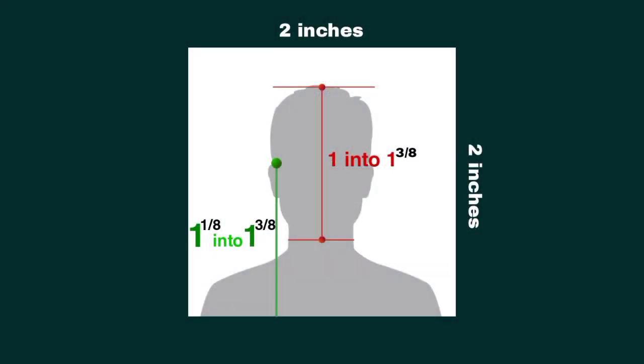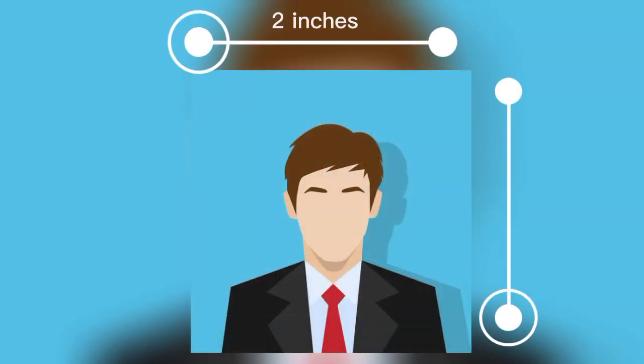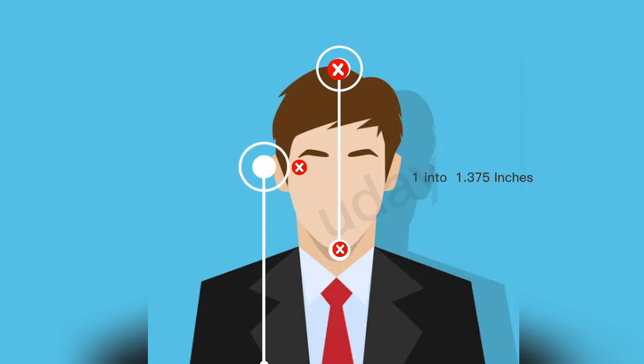This is the passport size template for America. First we analyze this photo — American passport size photos have a height and width of 2 inches by 2 inches. After that, take 3 points: number 1 on the head, number 2 along the line of the eye, and number 3 under the shape of the face. Between number 1 and number 2, there should be a distance of 1 to 1.375 inches, and point number 2 should have 1.125 to 1.375 inches of padding from the bottom. This is the American passport size photo requirement.